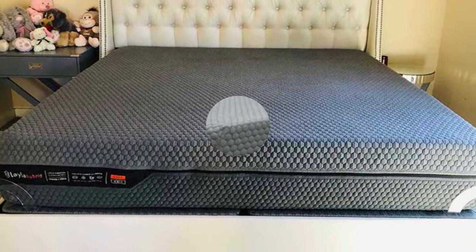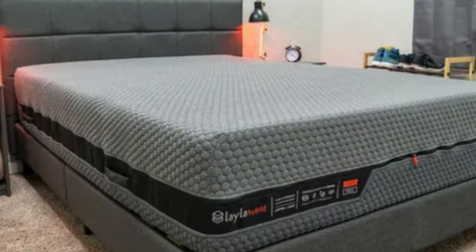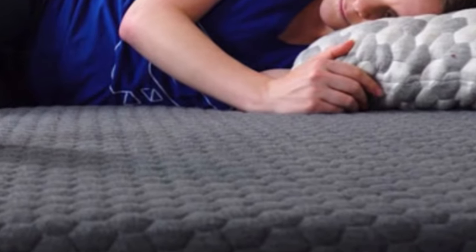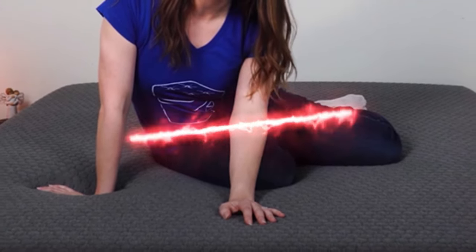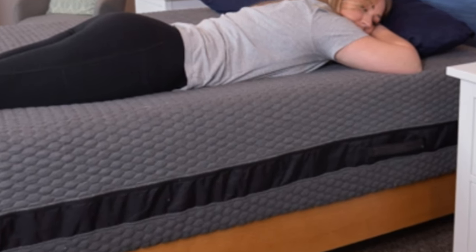Our team personally tested both sides of the Layla Hybrid. Due to its close conforming and ample padding, the medium-soft side was most comfortable for our side sleepers weighing up to 230 pounds. Back and stomach sleepers under 130 pounds also received adequate support from this surface. The firm side earned favorable ratings from our back and stomach sleepers across all weight groups, but those weighing at least 130 pounds were particularly impressed. The same was true for our side sleepers of at least 130 pounds.